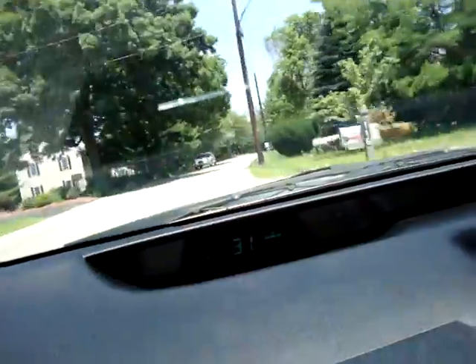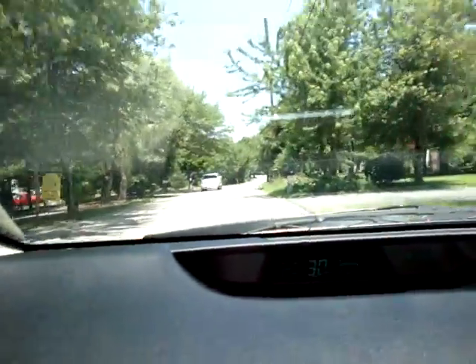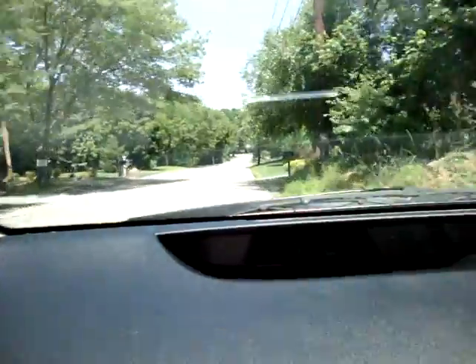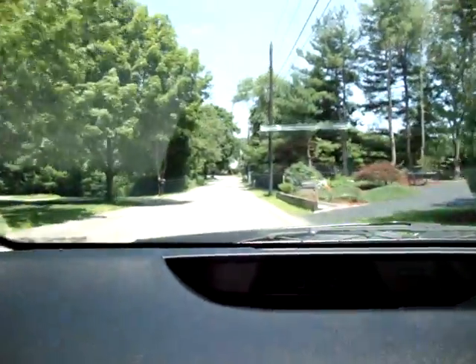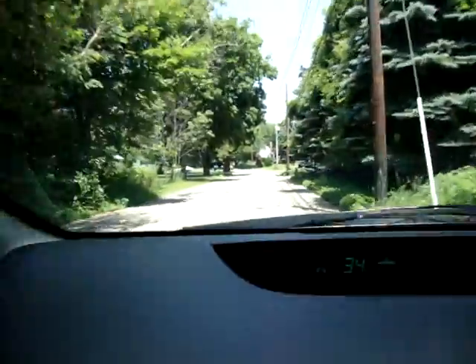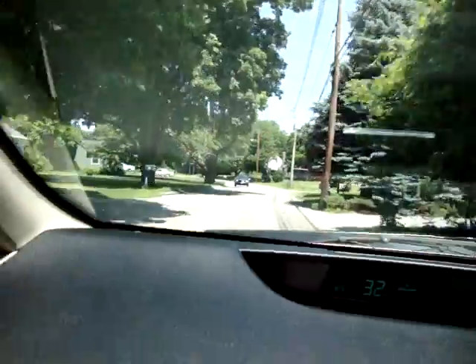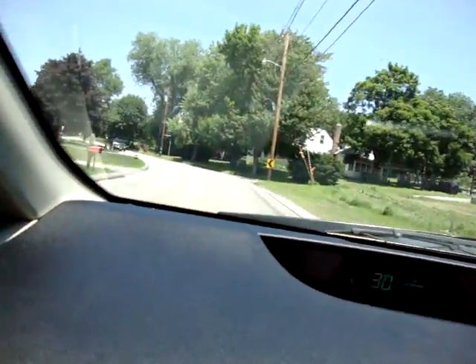We're going to go one town over to do a little shopping, just the next town over, which is not a city. I know, that's kind of strange — I live in a city and yet I have to go to the suburbs to get to the stores. That doesn't really make a lot of sense, but that's just how things are around here.